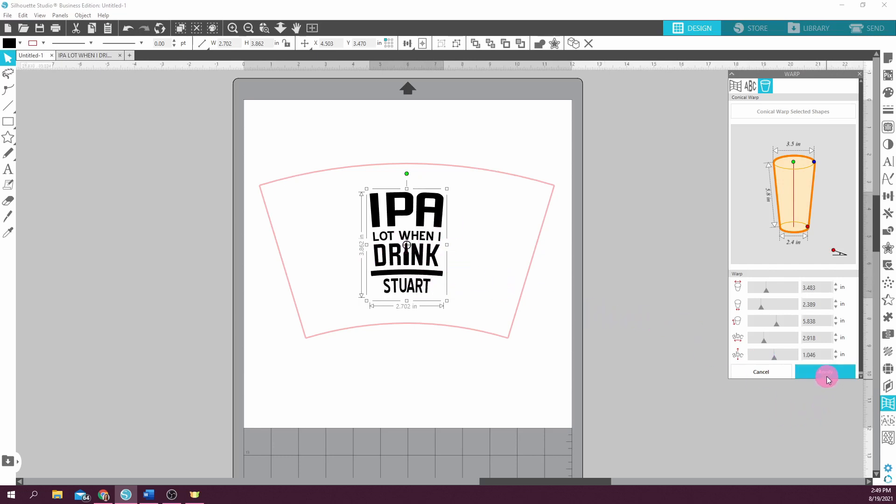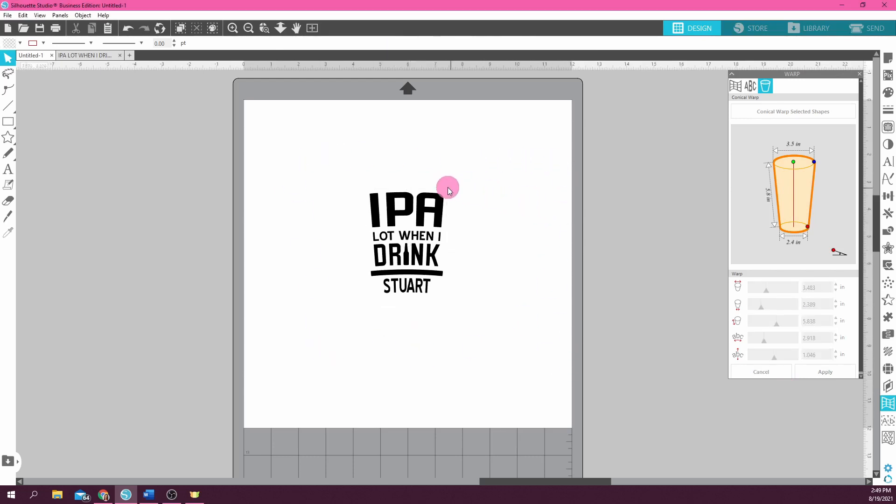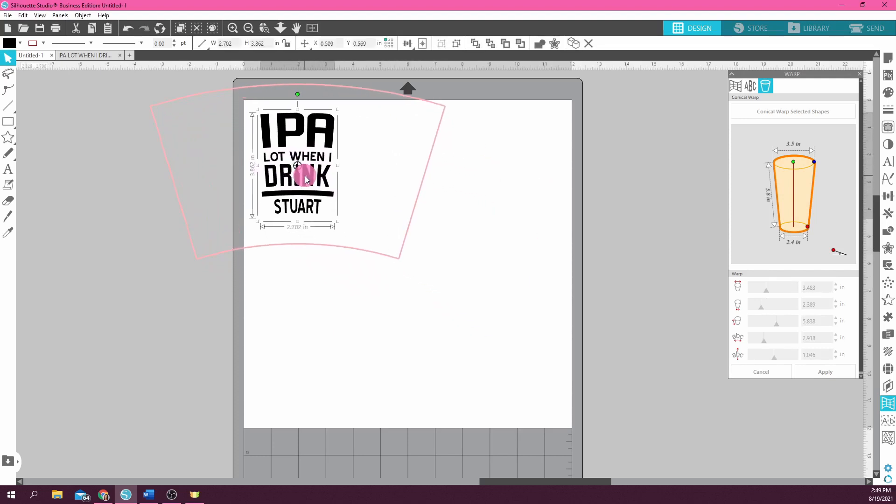You can click 'Apply,' but I caution you — if you do that, you cannot make any changes; it sets the design in that conical warp permanently. I don't like the finality of that. Instead, just click anywhere outside and the cone shape goes away, but you still have your warped design. Every time you click on it the cone appears; when you click off, it disappears. That part is not going to cut. I always move my designs up to the corner when cutting, and you can see it's curved slightly — when we put it on the glass, it's going to look straight.